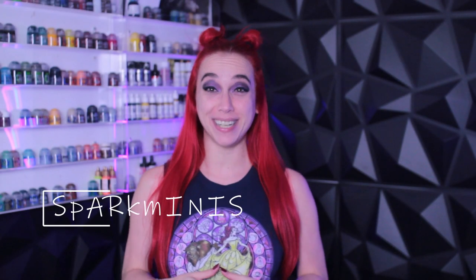Hey guys, it is Spark Minis and we are back with a review. But this time I got something more of an unboxing reaction video for you. I ended up getting something in the mail from MyMiniFactory — you have to see this.